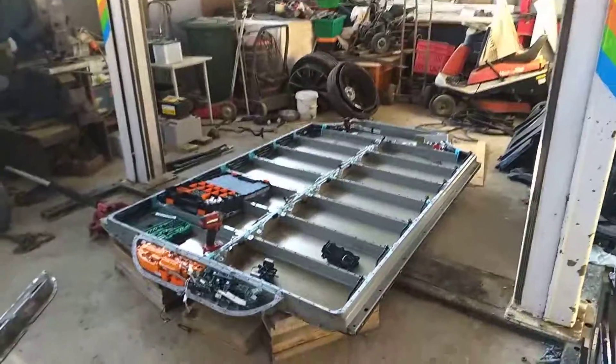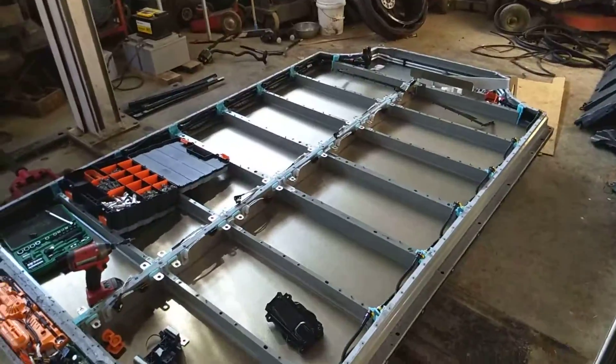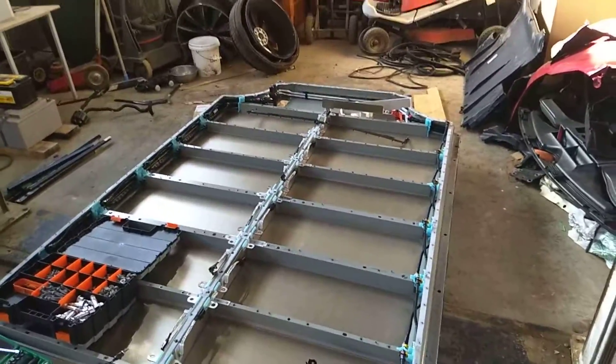Finally got the battery open — stripped and nearly empty. So here we have what is a Tesla battery pack.